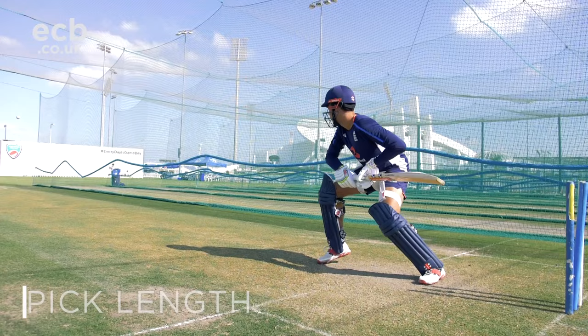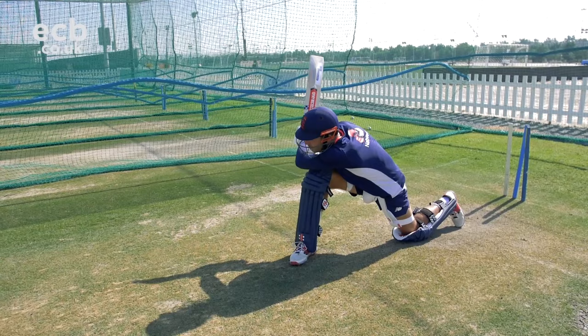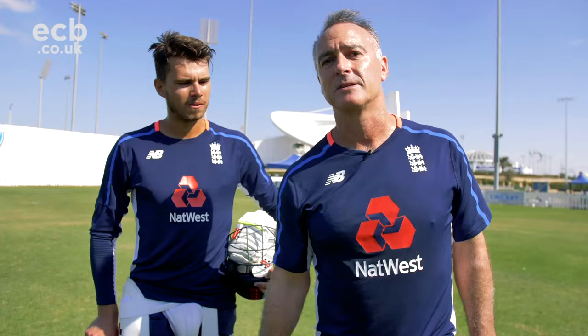Thanks to Max today for helping out with those spin drills. That real basic part at the beginning — being able to pick length and move your feet appropriately to either drive the ball off the front foot or play back — is a really important part, and creating time to do that as well. You'll have had some pictures of how he moves his feet from side on, and some drills incorporated into it. Thanks a lot, and thanks to Abu Dhabi Cricket for letting us come down today.